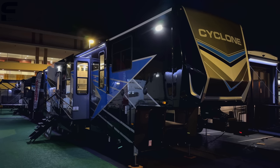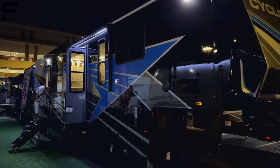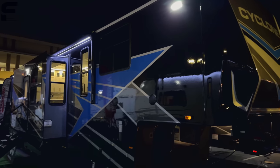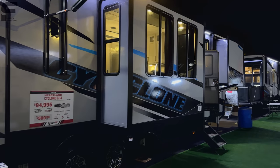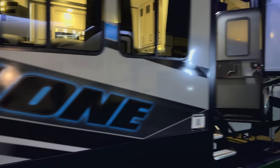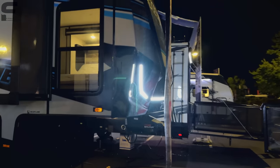Be ready to share your thoughts down below in the comments. Now as we go through the outside, this model has a full body paint scheme on it — it looks really nice. It is a much more bold color scheme than you're going to see from a lot of other toy haulers, and real quick I'll show you what a standard Cyclone looks like. You can see it's gray with this blue almost neon effect on the graphics, which is definitely going to take a certain taste to appreciate.